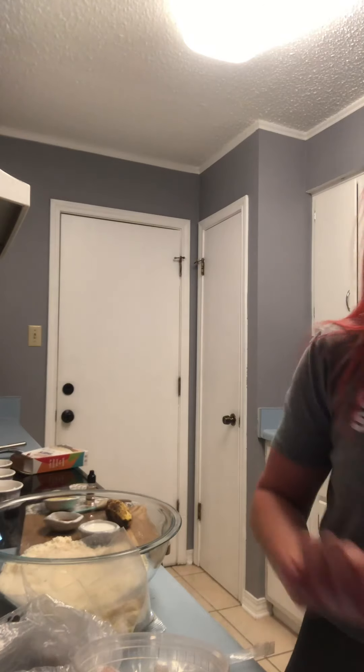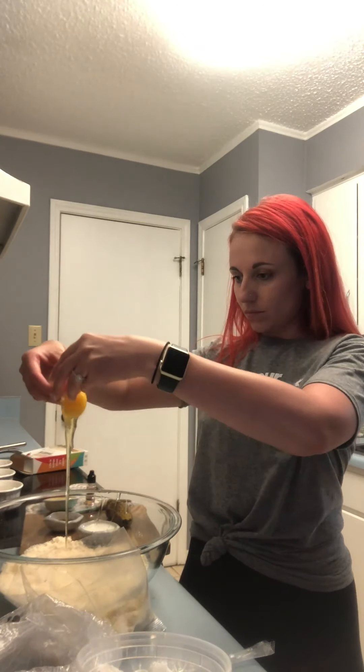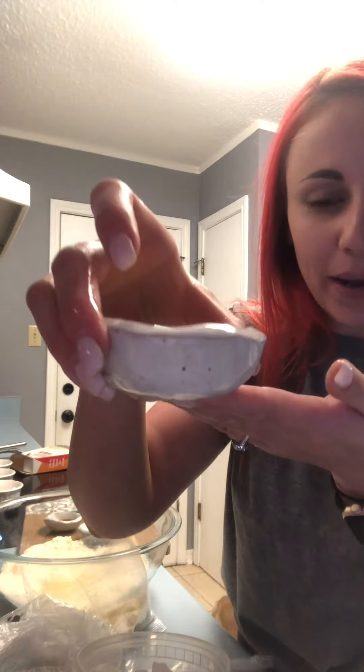Next it wants me to add the egg — get cracking! I love a nice clean break where you get no shells in the batter, because that is such a pain. All right, so I did that. Now next I'm going to add the melted butter.